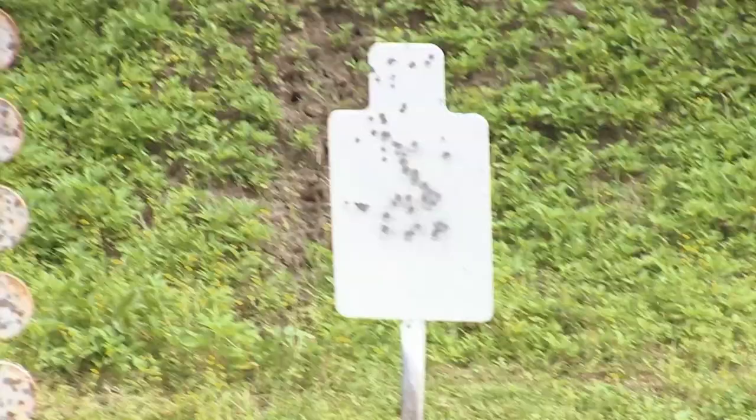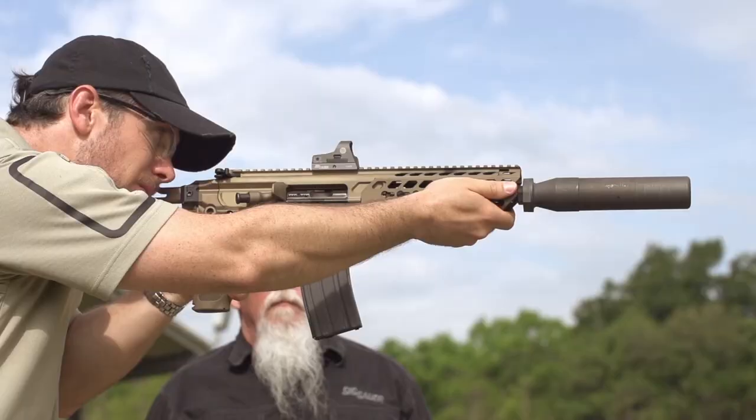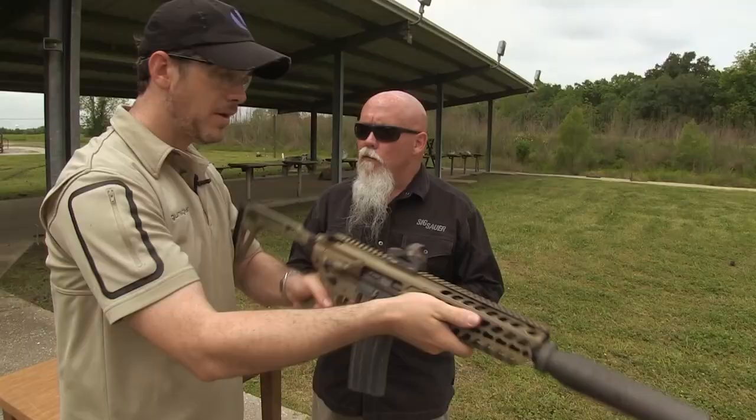This 9-inch 300 Blackout is basically energy-on-target equivalent to an M4 with a 14.5-inch barrel with M855 ammo. When you hit, you hit that much harder. Let's do it. The Sig MCX — this is with supersonic ammo, 9-inch barrel. It's a comfortable gun to shoot; 300 Blackout is easy to shoot anyway.